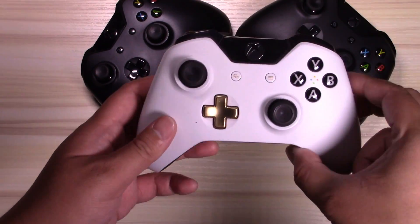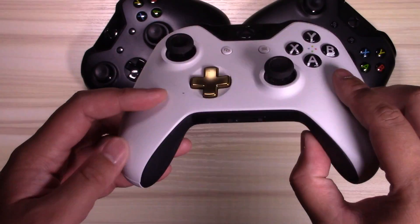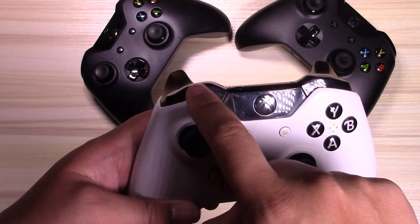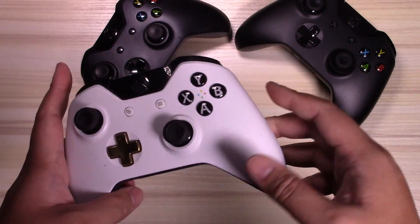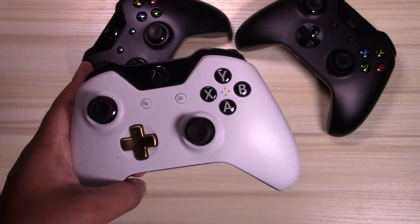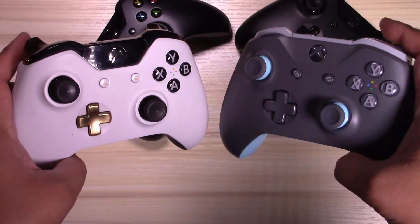It's a bit difficult trying to tell the difference between black controllers, but with colored controllers it's way easier. I bought this Lunar White controller in September 2015 when it was first released — the only difference on that one is they added a headset jack on the bottom. There's a dead giveaway that there's no Bluetooth: that whole black top portion where the Xbox button is is all connected to the bumpers. All of these older controllers will have that same black strip, and you can tell the Xbox button is connected to the bumpers.